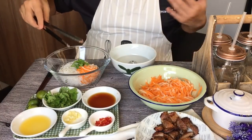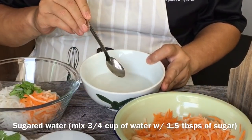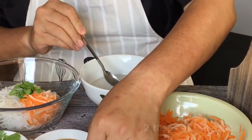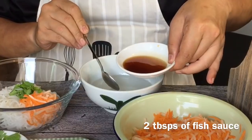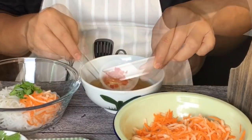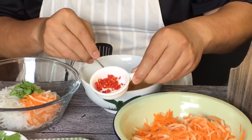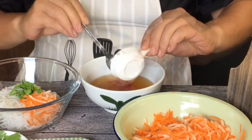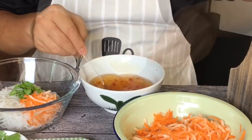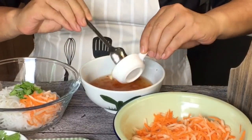Now to top this off we need to make the sauce. The sauce is pretty simple: three-quarter cup of water with one and a half tablespoon of sugar, dissolved. Add 2 tablespoons of fish sauce, the juice from 4 pieces of calamansi. For heat, add some chili padi or bird's eye chili — two pieces chopped. If you don't like it spicy or have kids at home, you can leave that out. Also one clove of garlic chopped finely. Stir it all up well.